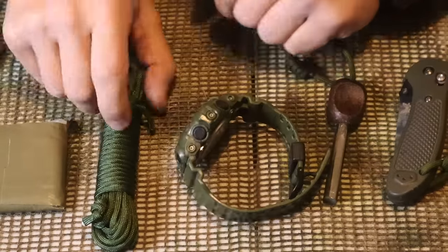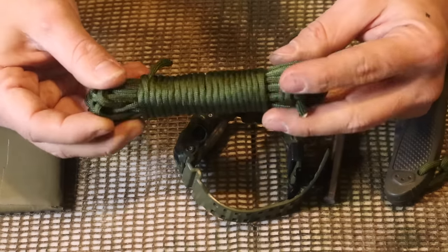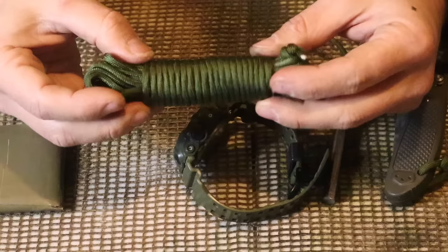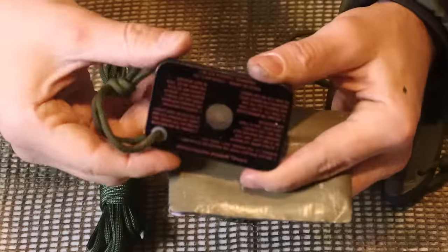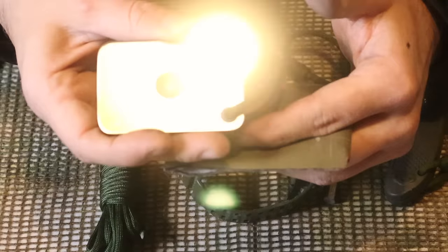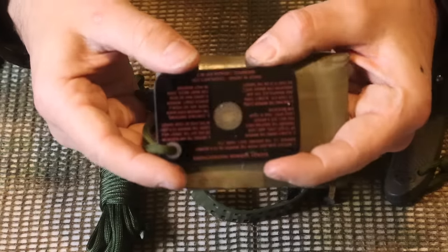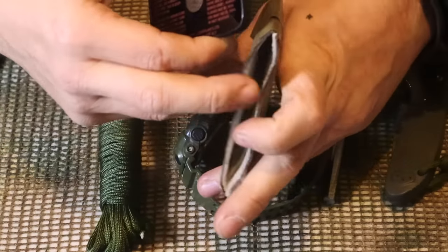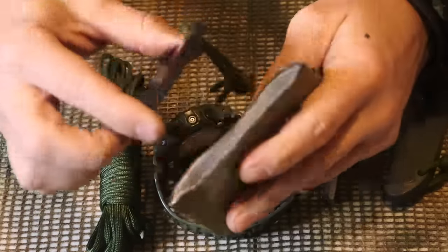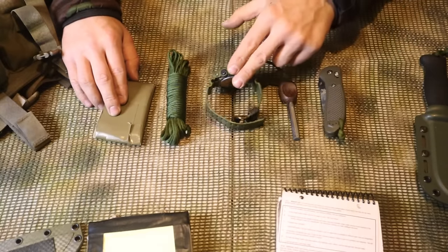Next we have a hank of 550 cord - about 10 to 15 feet of paracord. When wearing OCPs we have larger cargo pockets, so we can throw this stuff in our pockets and carry more material. Then finally we have the signaling mirror, which can be seen from upwards of 100 miles away by rescue personnel. This is one of the glass ones with a lanyard. We took 100-mile-an-hour tape and wrapped it so the mirror can be stored safely - protecting both the mirror and us from breaking glass if we take a slip or fall.